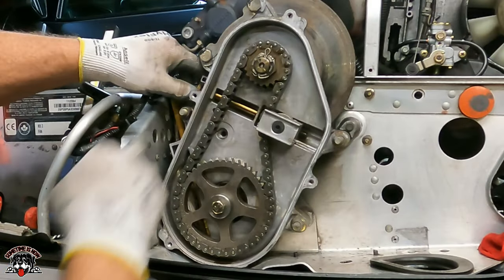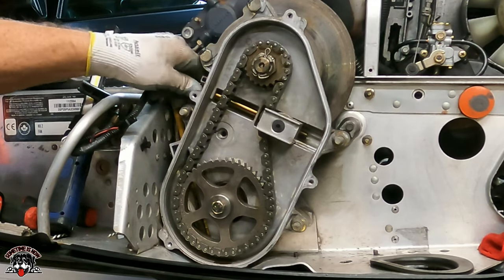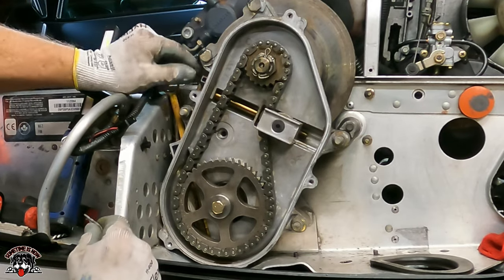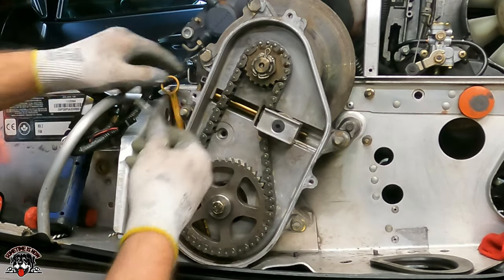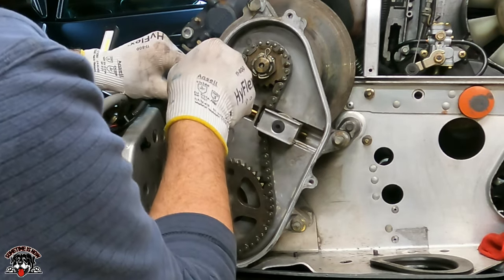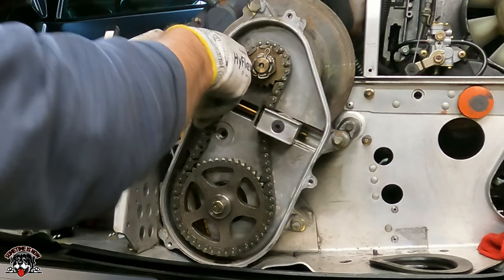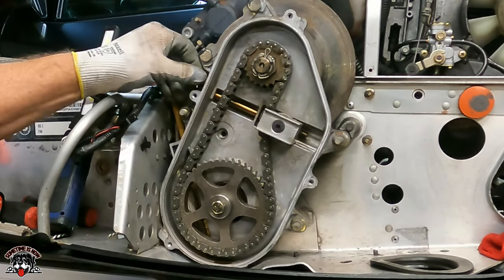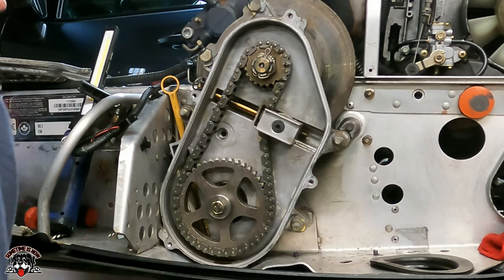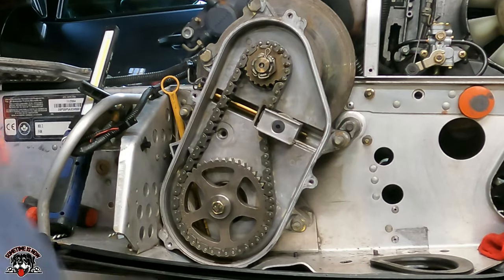It says to set this — turn it finger tight all the way till it stops where you can't turn it anymore, and then back it up just enough for that hole to line up for the cotter pin. And that's supposed to be set, just like that. Okay, so that's set.